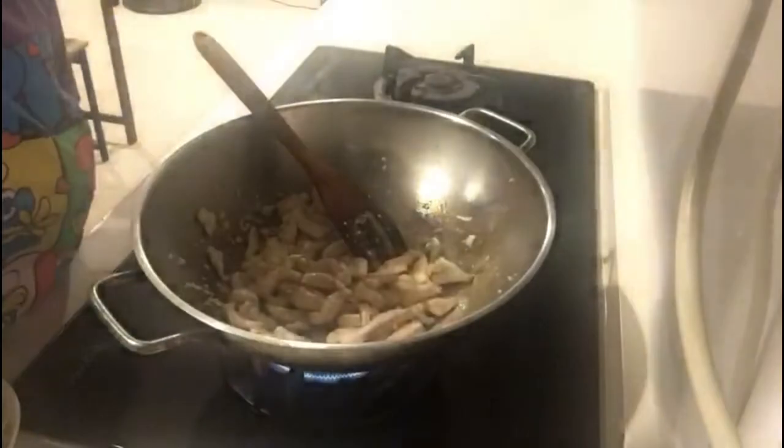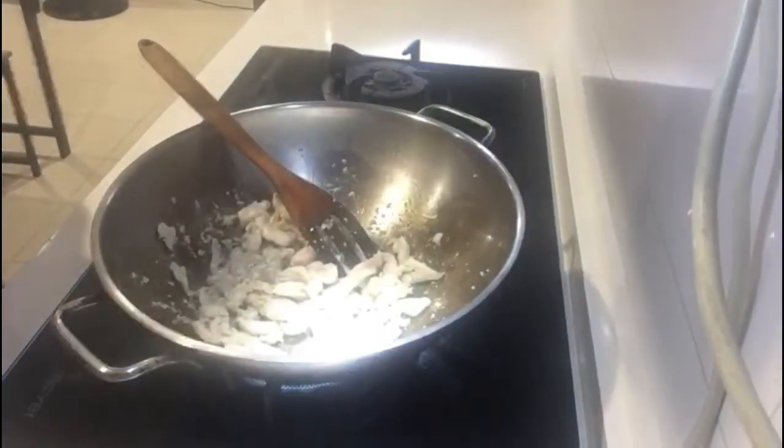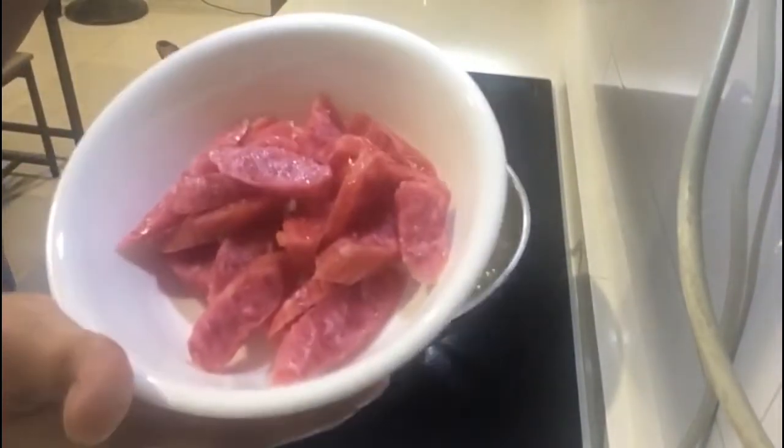Papatay natin yung ilaw guys, baka hindi na makita. Okay ba? Hindi na lagay tayong ilaw. Ngayon, ilagay natin ang ating shiny sausage.